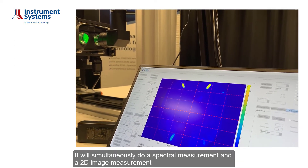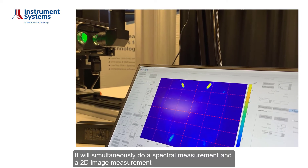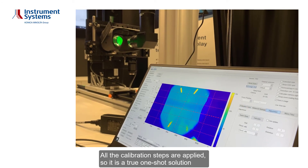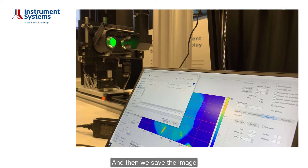It will simultaneously do a spectral measurement and a 2D image measurement — all calibration steps are applied. So it's a true one-shot solution. Then we save the image.